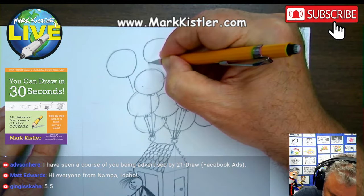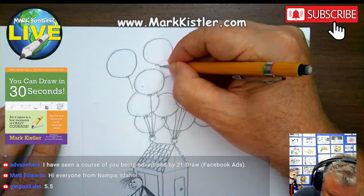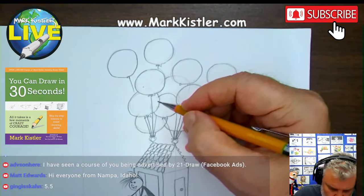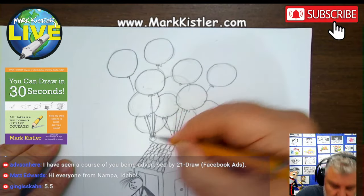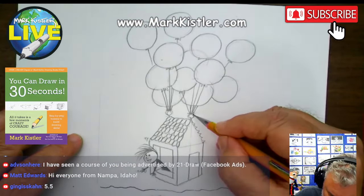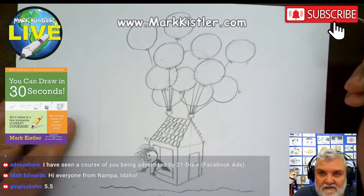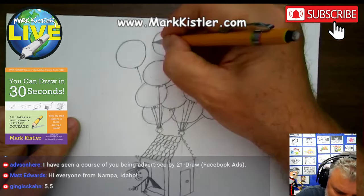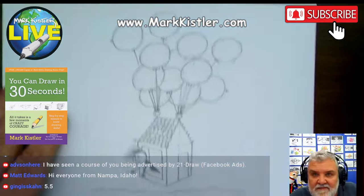Jason Schiller is really good at posting his drawings from the lesson on Facebook. If you guys think about it, take a picture of your drawing and post it — post it in the comments on Facebook, on my Facebook or Instagram, on Instagram or on X.